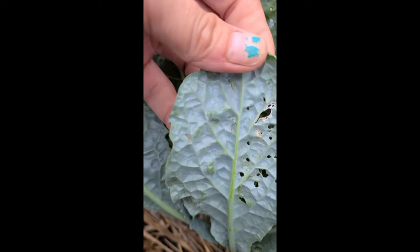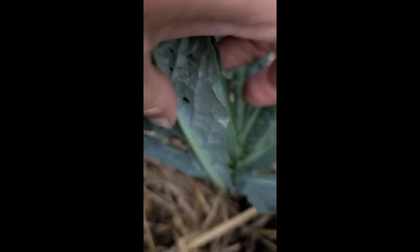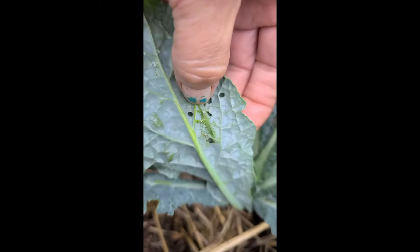Here's another one — see how tiny he is? Right there by my thumb. The white moth that flies around your garden is what lays these.